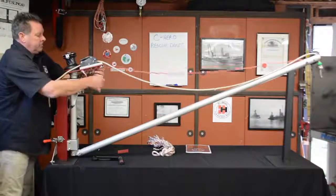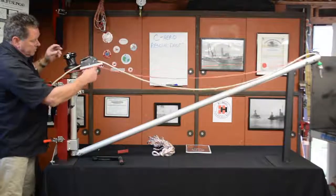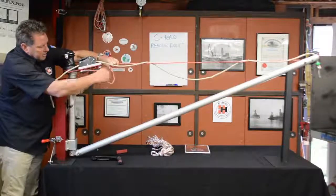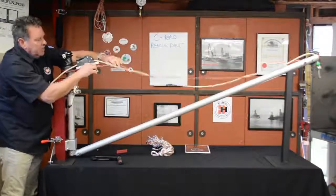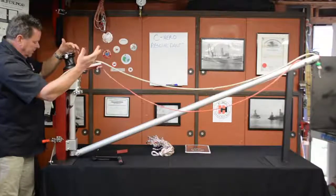When we go to adjust this line, all we're going to do is lift it up and wrap it — that's all we're going to do — until we get the desired height. That's it.